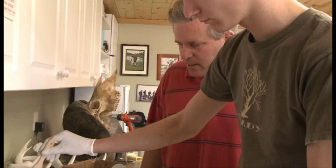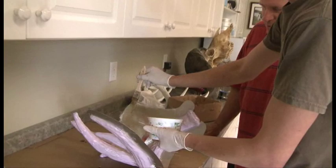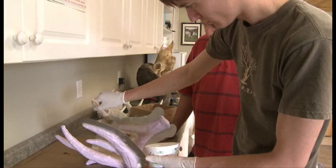Here Dieter is applying the fiberglass jacket, or mother mold as it is referred to. The subsequent coats of rubber have been applied and finished, and as you can see, we have our metal flanging in place. That is the separator between the two sides of the fiberglass so they come apart. We'll have a front half and a back half to this mold, and this is really the final stage of the mold making other than demolding the actual antler. We'll just watch Dieter do this process here and see how it goes.